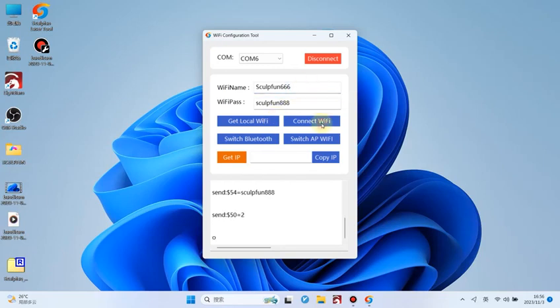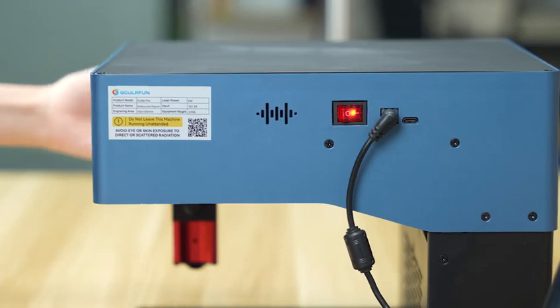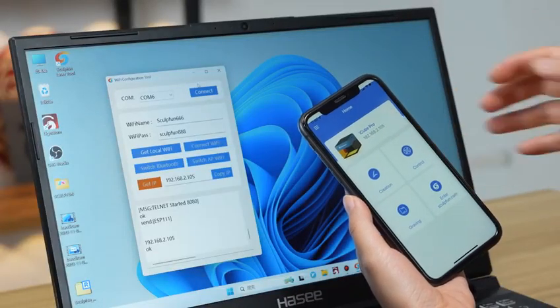iCube only supports 2.4GHz Wi-Fi, and passwords do not support special characters. Remember the IP, it will be used later. Connect the same Wi-Fi on the phone, then enter the IP address and connect.